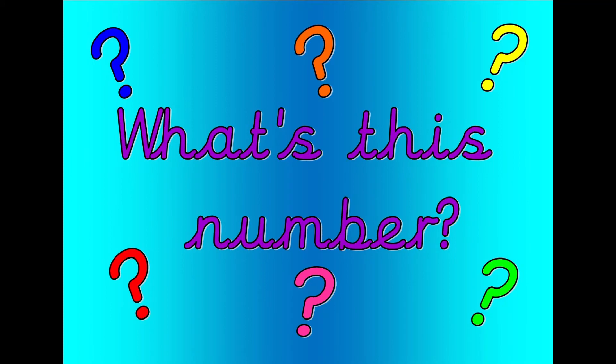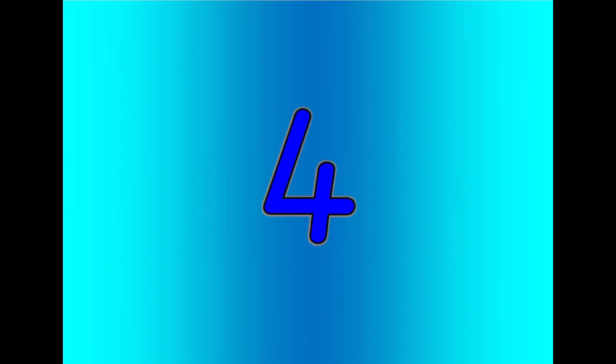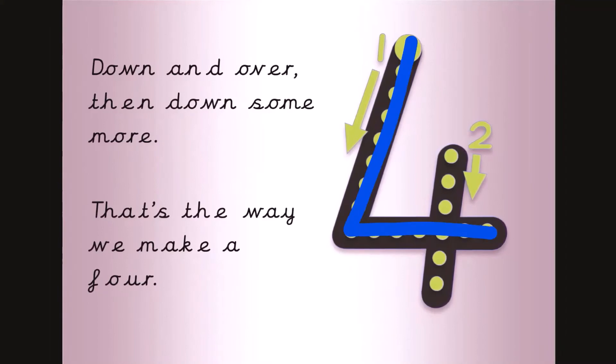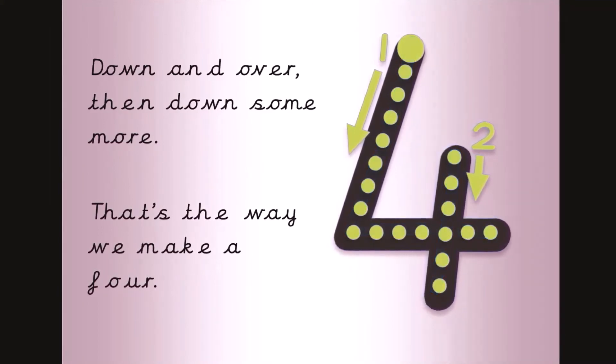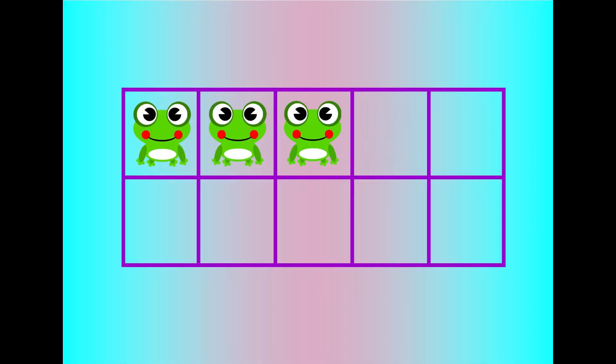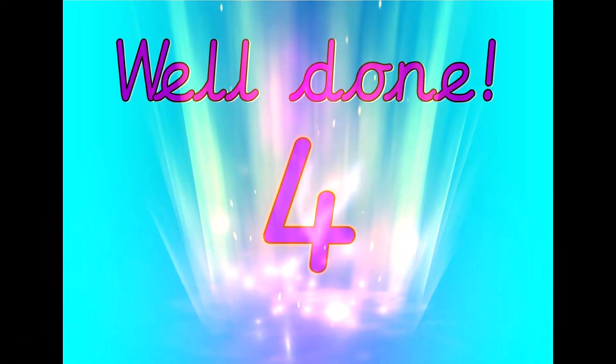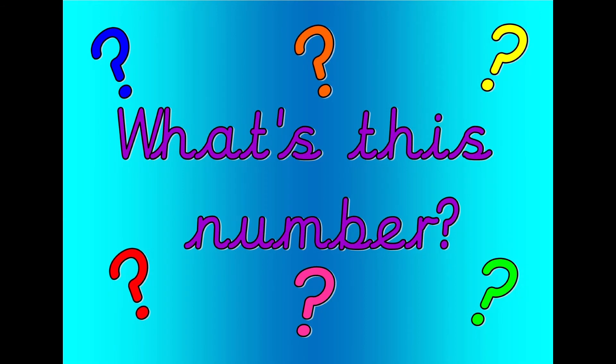What's this number? Shout it out loud. Get your magic finger ready. Down and over then down some more. That's the way we make a four. Let's count. Four, three, two, one, zero. Well done. That was four.